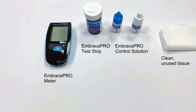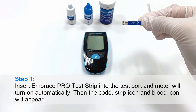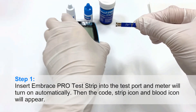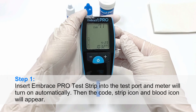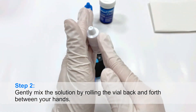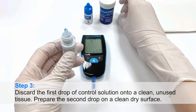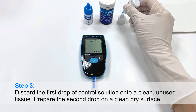Performing a control solution test. Step 1: Insert EmbracePro test strip into the test port and the meter will turn on automatically. Then the code, strip icon, and flood icon will appear. Step 2: Gently mix the solution by rolling the vial back and forth between your hands. Step 3: Discard the first drop of control solution onto a clean unused tissue. Prepare the second drop on a clean dry surface.